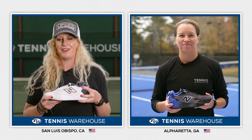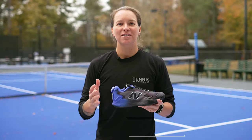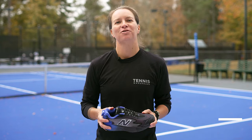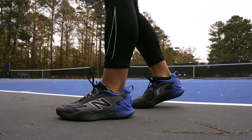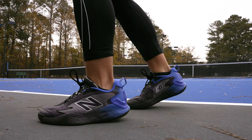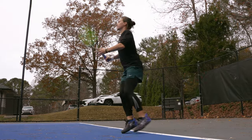Jofi, how did the play test work out for you? If you're a player looking for a durable, stable, high-performance shoe, the New Balance CT Rally will be the perfect fit for you. When I first put the shoes on, right away I thought the cushioning was excellent. Underneath my heel felt very responsive, and I felt nicely cushioned all throughout the play test.